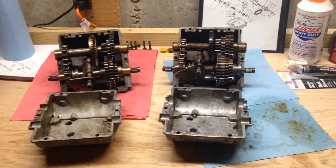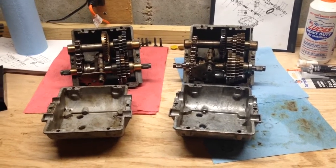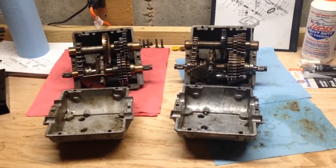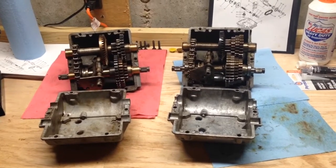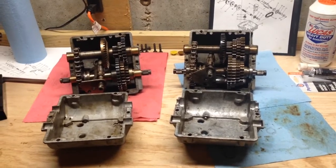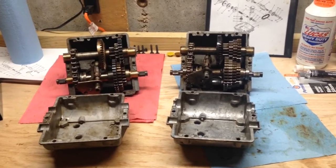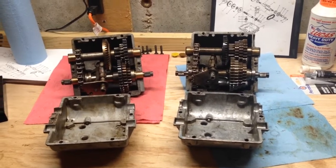Here are the two different Peerless 700s that I picked up recently. I've already cleaned them up, torn them down, completely disassembled them and reassembled them. I'm just going to point out some differences. I've got a four speed on the right and a three speed on the left.